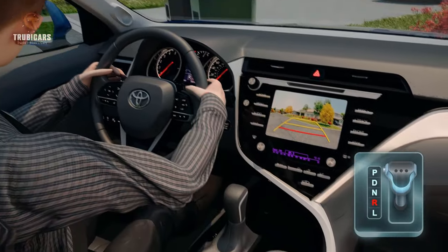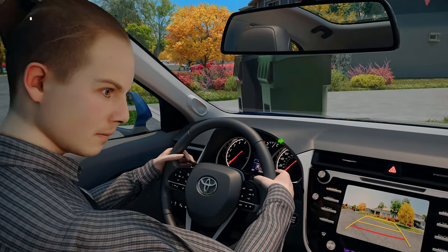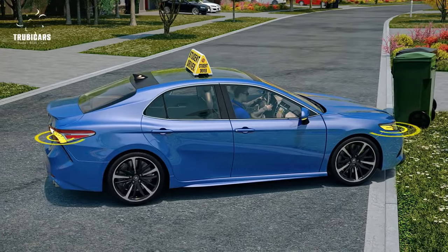Select the reverse gear, signal to the right, look in both directions, check your mirrors and quickly glance at your backup camera. Slowly back up your vehicle.